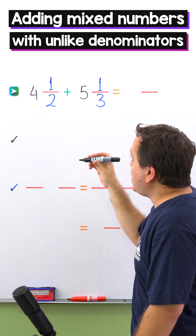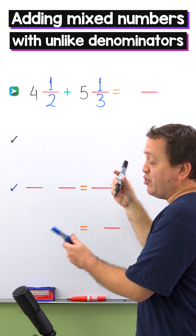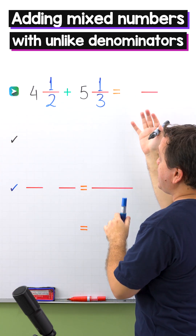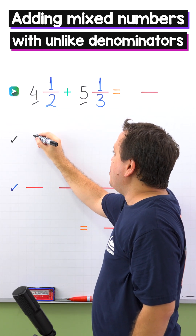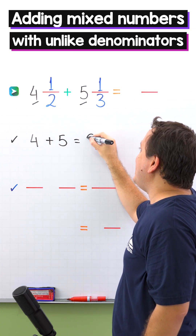In the first example, we need to find the sum of 4 and 1 half and 5 and 1 third. As you can see, these two mixed numbers have different denominators. To find the sum, we'll start by adding the whole numbers. The whole numbers are 4 and 5 in this problem, so 4 plus 5 gives us 9.